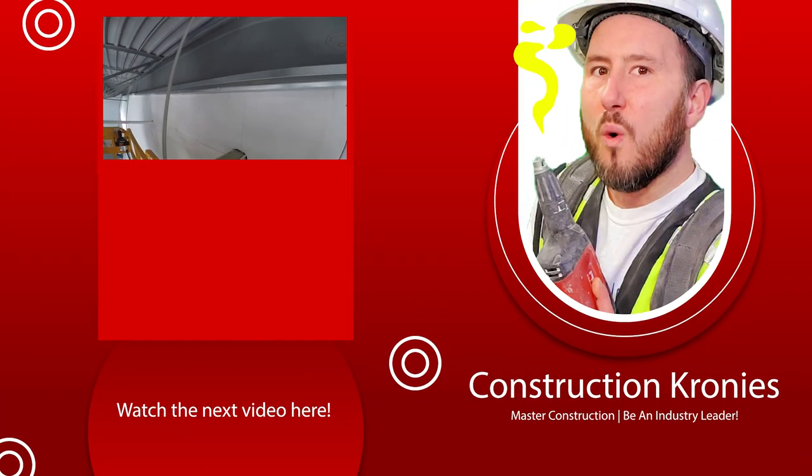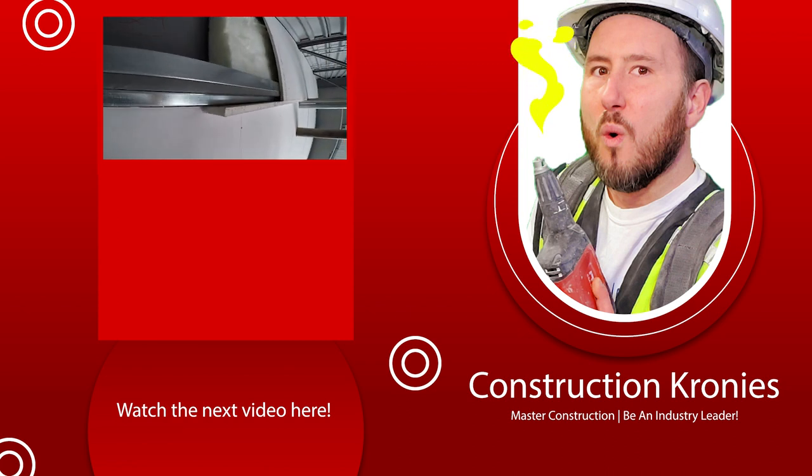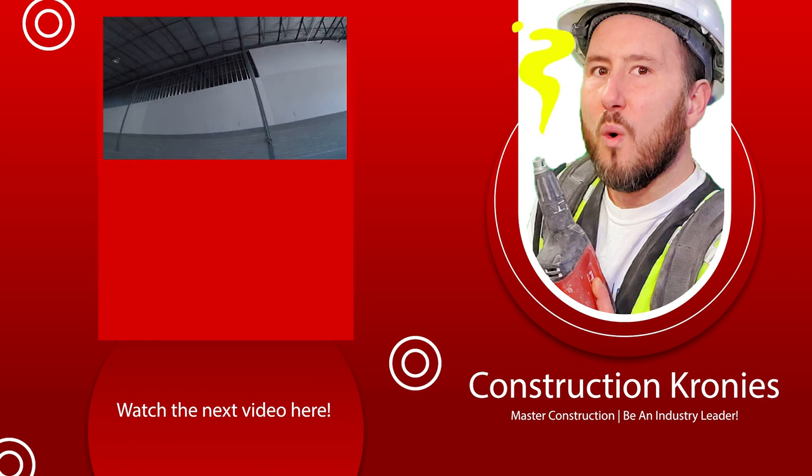I hope you guys learned something here. I really enjoy doing these videos. Just leave me a comment down below, let me know what you thought, and if you have any questions please ask — I'll always get back to you guys. Bye for now, everybody.